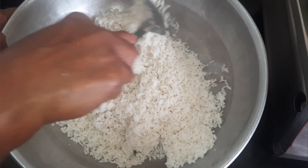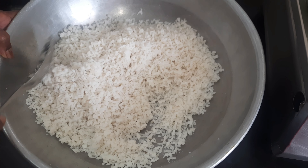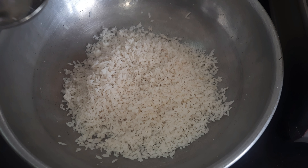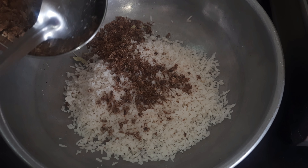I'll let it cool a little bit. First, I'll show you how to cook. I have to cook the pan. I will cook the pan.